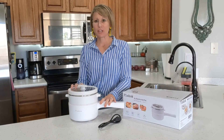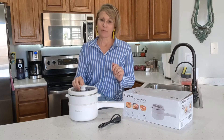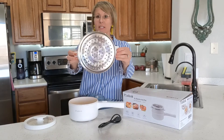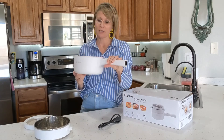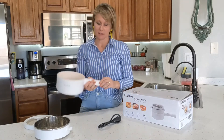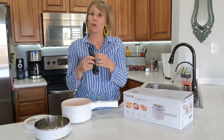I just received my electric hot pot and wanted to go over a couple things with you. It comes with a lid — this is a steam pot, and I love it because I love vegetables. Then there is the actual hot pot. On it you can see the on/off switch and the different settings. On the end is the actual charger and the cord that comes with it.